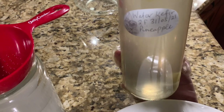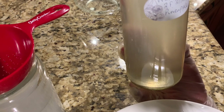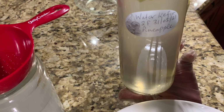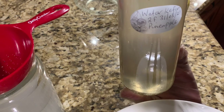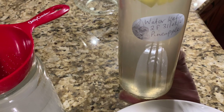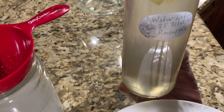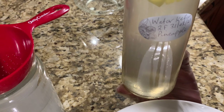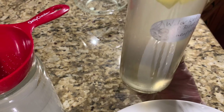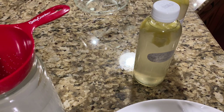Be sure to label your bottles with what the contents are. I have water kefir, '2F' which means second ferment, and the date — the 31st of May today. That gives you an idea of how long it takes to get ready — maybe a day or two. It's a good guide for how long it lasts in the fridge, and if you're doing continuous batches you'll know which ones to use first. The flavor I have here now is pineapple. We'll see you in a couple of days to go through burping the bottles and checking out the fizz.